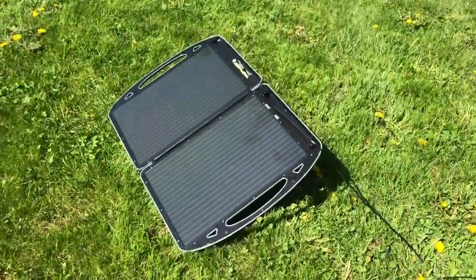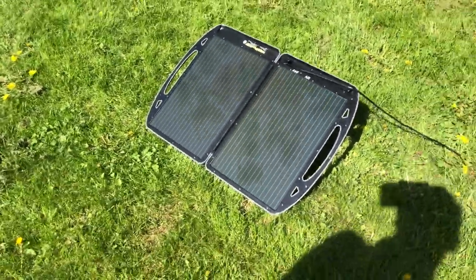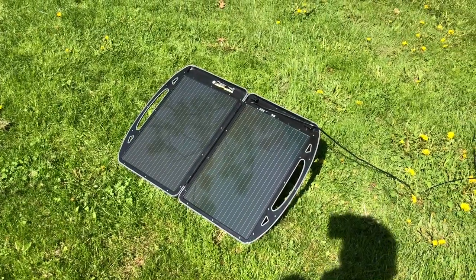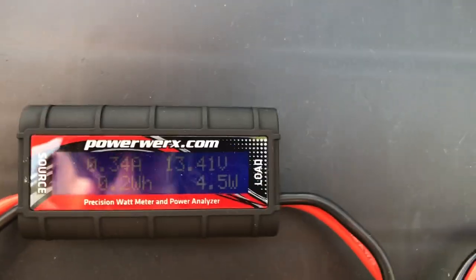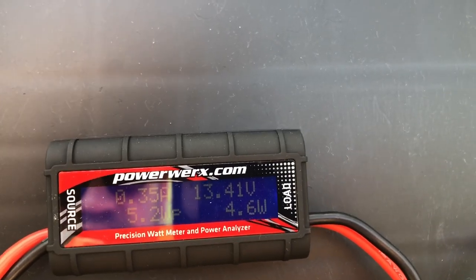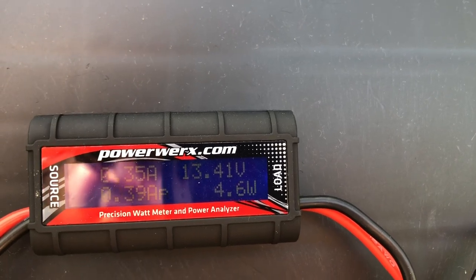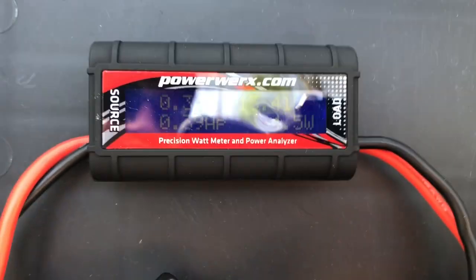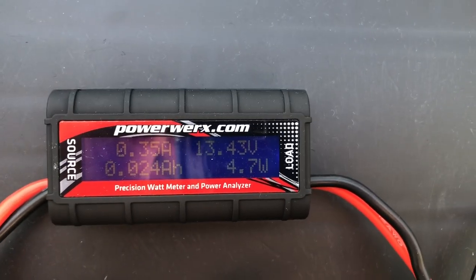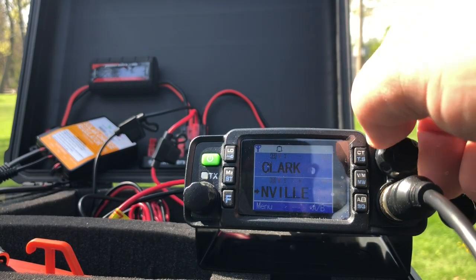So that's what the solar panel looks like — it's like a briefcase that folds up. Pretty neat. I plugged it in for a couple minutes and it's definitely charging the battery. This thing seems to be kicking butt and taking names — 13.4 volts, charging. It was at 12.8 a few minutes ago when I was in my yard messing around. It's working pretty good. I'm shocked — it's from Harbor Freight!